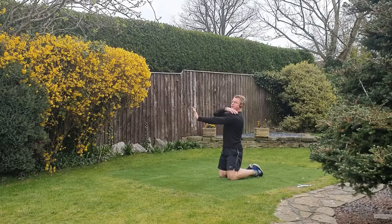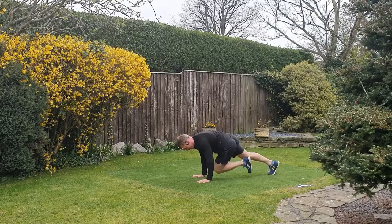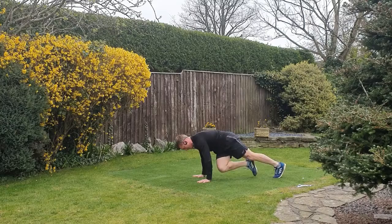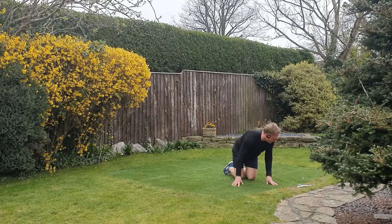On the mountain climber, we're looking to push the floor away and keep the shoulders rounded — the best way to stabilise through the shoulder. Across we go; you can take these a little bit quicker if you want to up the intensity. You should feel the abs.